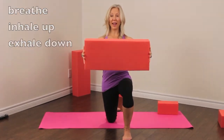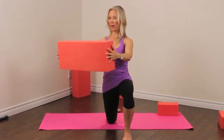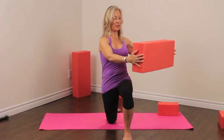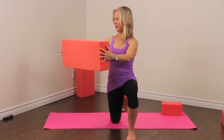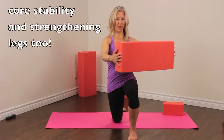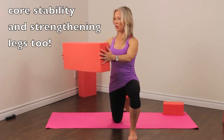Holding the foamy out front, we're going to turn from side to side. This really challenges your balance so go slowly. It also really changes the stretch in the knee that's on the floor — I'm feeling the stretch go up a little bit higher into my hip. I'm feeling a little bit of a balance challenge as I turn.